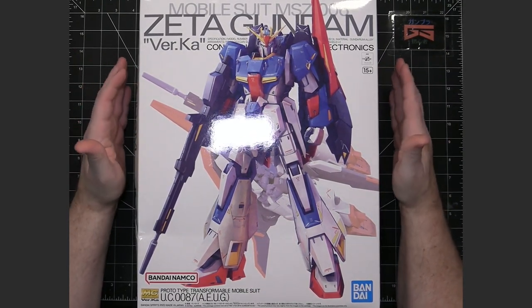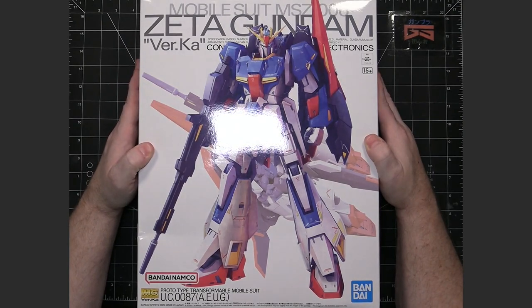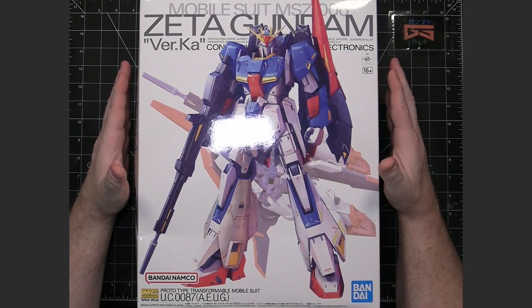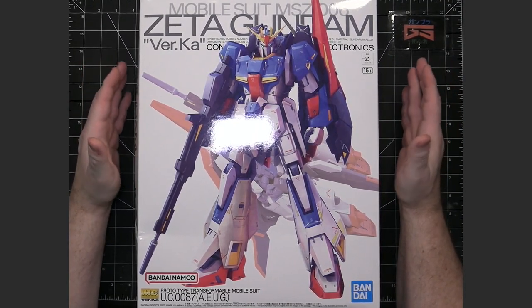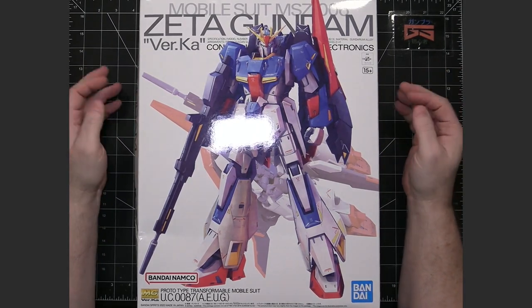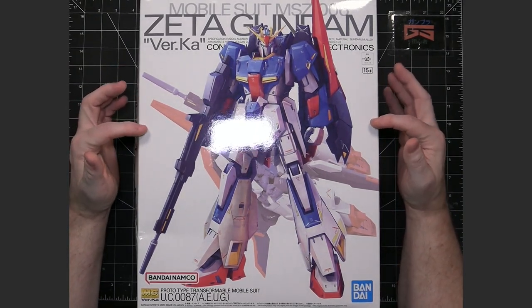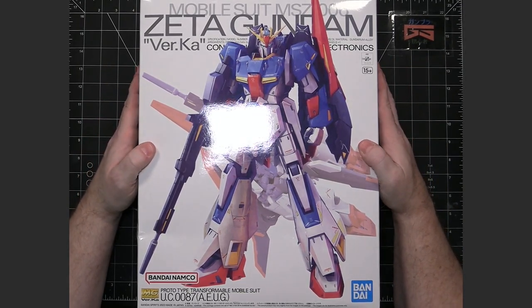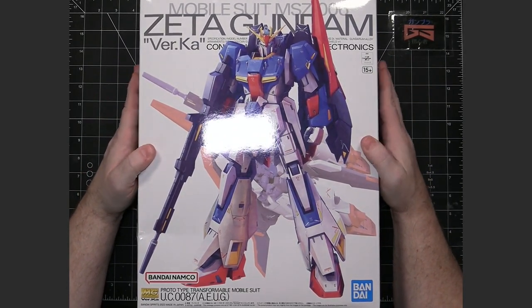I do have several others, but since this is brand new, I wanted to build this one first. I believe this is the 20th anniversary one. They were pretty quiet about which model kit it would be at the very beginning, because they had announced this probably mid-2022 that a new version was coming out. It would be the 20th anniversary. There was a lot of speculation when it was revealed that it would be the Zeta Gundam. There was a lot of joy, because Katoki had never done a Zeta mobile suit.